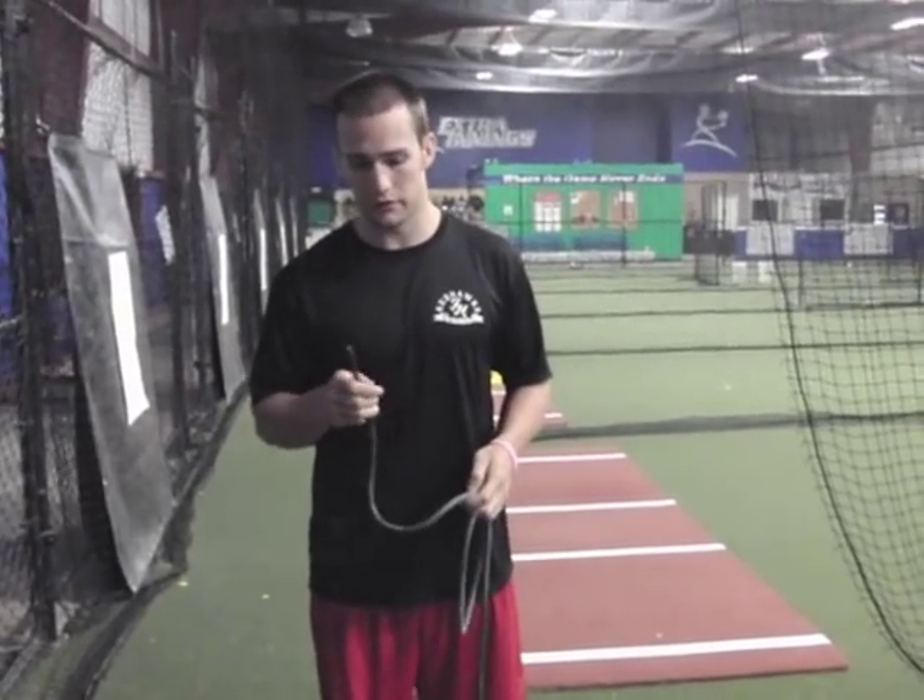Hey, this is Dan Blewett. Today we're going to show you a quick tip about taking a piece of surgical tubing to the field and an easy way to rig it up. I'm going to show you three quick load exercises you can do for your shoulder at the field.